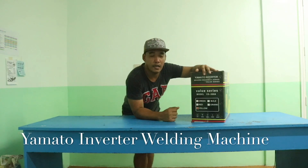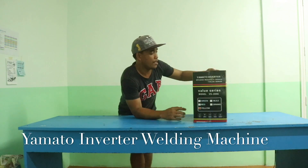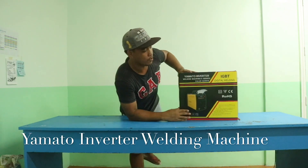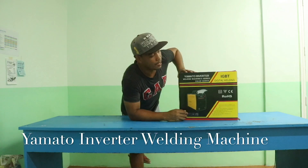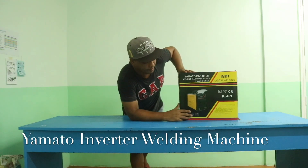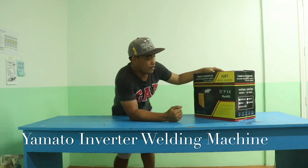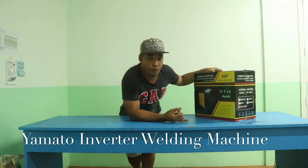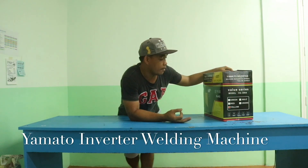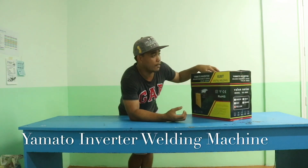Hi, good day everyone, welcome to my channel. Today we will unbox this Yamato inverter welding machine — it's the IGBT digital welding machine. It comes with mini specs: we have the 200, we have the 300, and we have the 500.